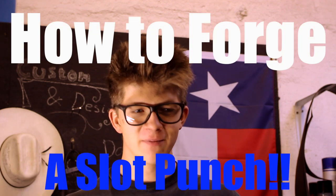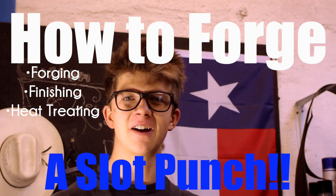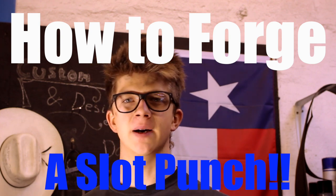Hello everybody. Thank you very much for joining me. I'm very thrilled to welcome you here in my workshop and school here in Norwich in the United Kingdom. Today, I'm going to be doing a little demo and teaching you a little bit about how you can make your own slot punch to start making bottle openers and other small decorative knickknacks that you can start selling at shows and giving to people as Christmas presents. So without further ado, let's start hitting some steel and try not to burn ourselves too much.